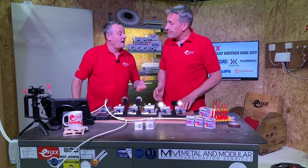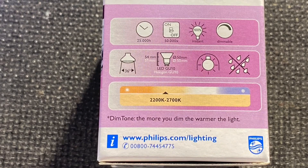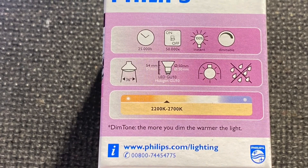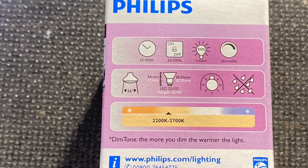So how would I know from the packaging that I've got a dim tone lamp? You'll see it obviously says 'dim tone' on the front, but on the side there's a variable colour temperature — it goes from 2200 Kelvin to 2700 Kelvin.